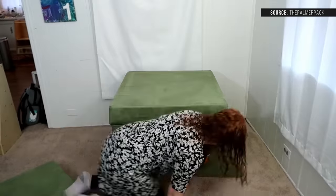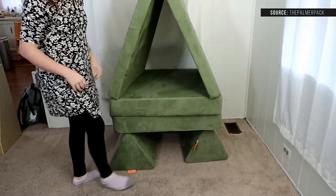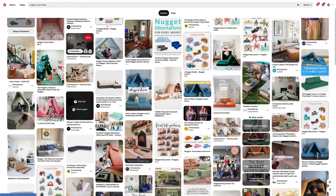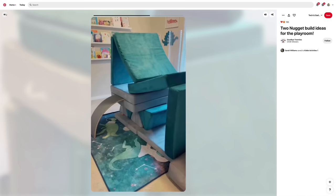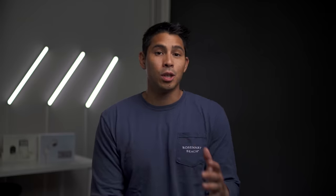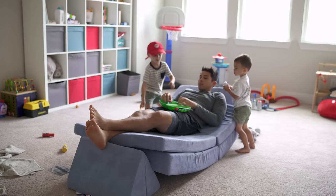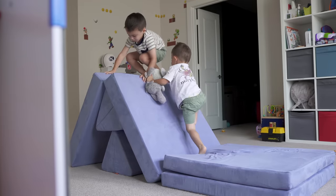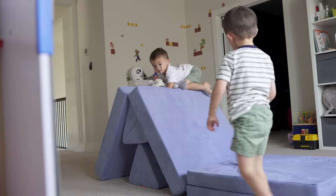There's actually a mom who made a really awesome video with 22 configurations to try, and if you look on Pinterest there are tons of idea boards for different configurations. If you add more nuggets to your collection you can get pretty crazy with it, but even with just a base set you can achieve a lot. Personally, I love lounging in a hammock mode setup, and for our boys they love jumping and sliding down this tower setup where we use the soft cushion as a crash pad.